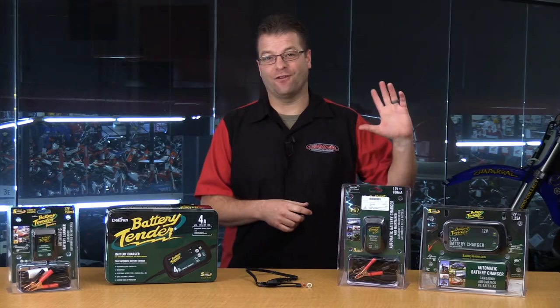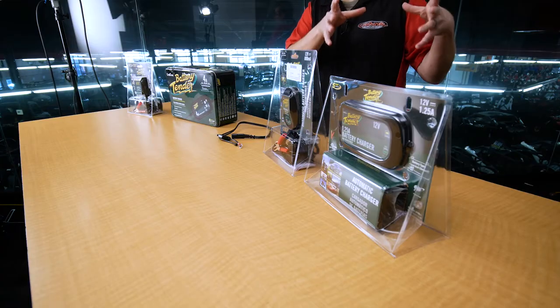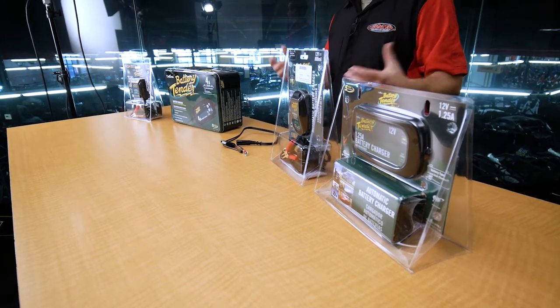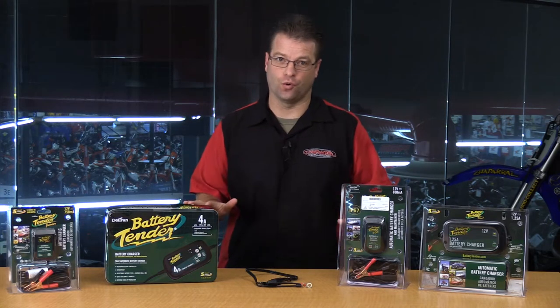So taking 15, 30, or 50 amps of power and trickling that into a battery that has a really large volume makes sense for auto batteries. But if you take all of that juice and try to pump it into a little tiny battery that has at most a 14 or 15 amp hour capacity, that battery is going to be destroyed.